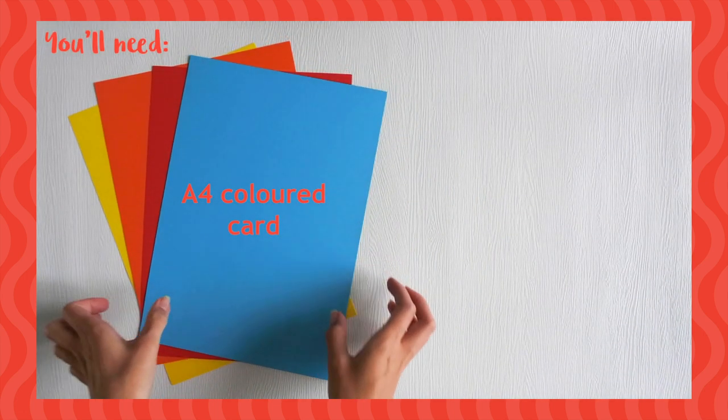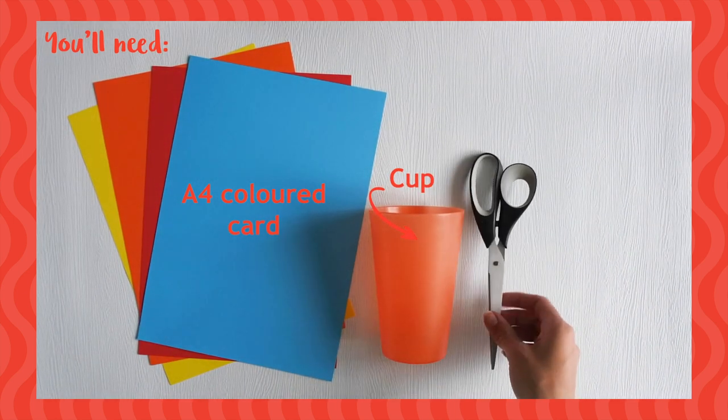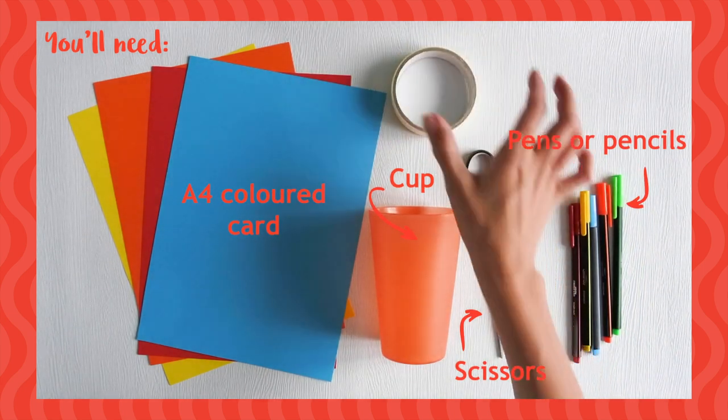To make your thaumatrope, you'll need an A4 piece of card, an empty cup, scissors, coloured pens or pencils, sticky tape and a pencil.